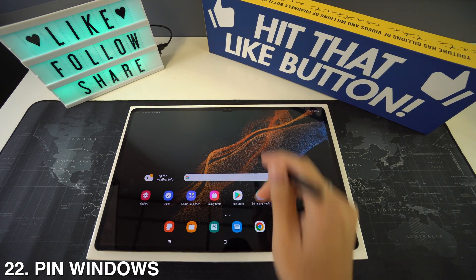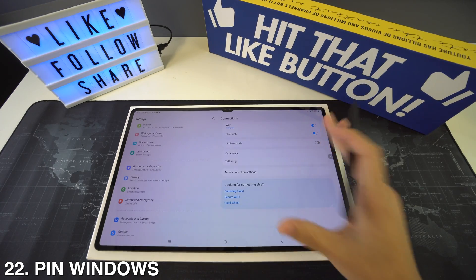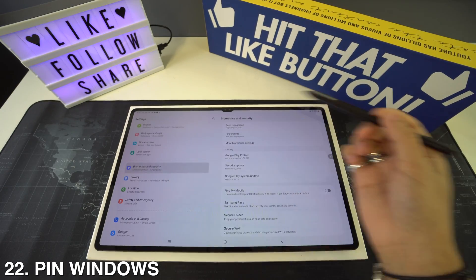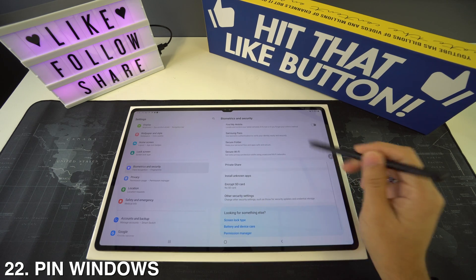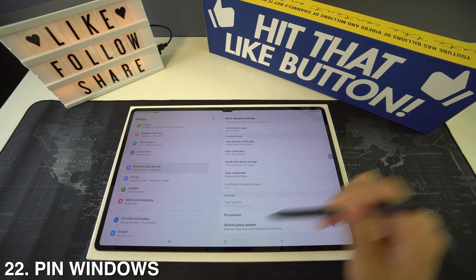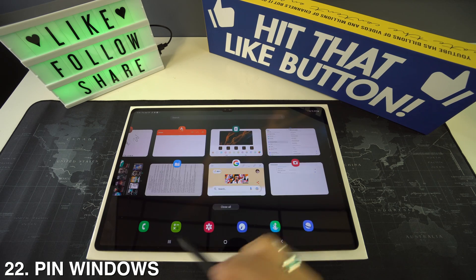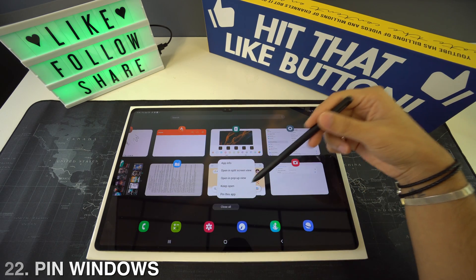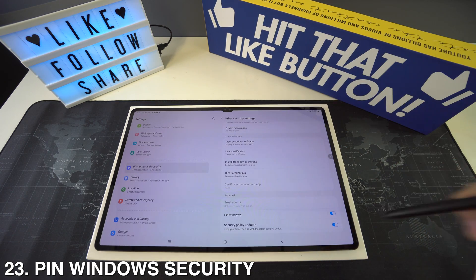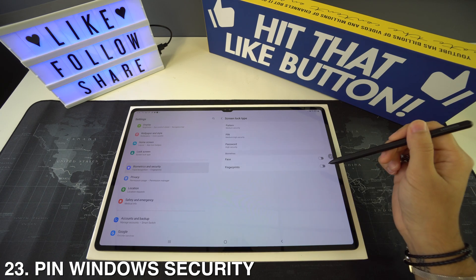Pinned windows will lock a specific app on your device without letting you exit it. To enable it, go to Settings, then Biometrics and Security, then Other Security Settings, and find Pinned Windows. To use it, open the multitask switcher by tapping the three bars at the bottom, tap the app icon, and select Pin Window. You can also add a password to pinned windows by going to the Pinned Windows menu and selecting Ask for Pattern.